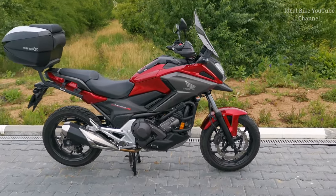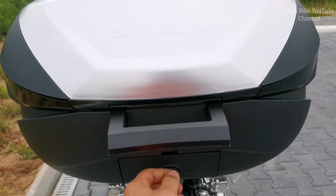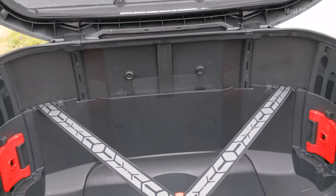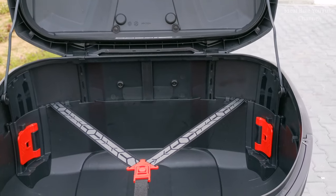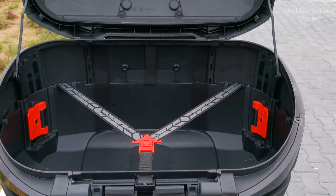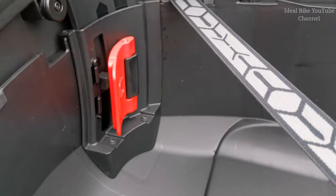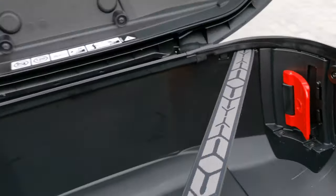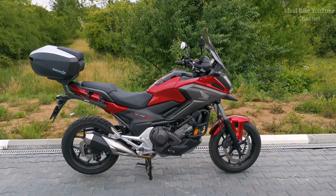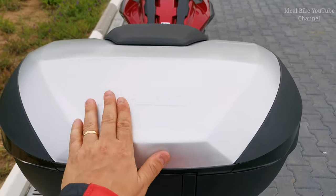I would say that the bike looks very nice with the Shad top case - it's not as big as I thought at the beginning. Now it's open to its XXL position with 59 liters, it's quite big. It has three positions: L, XL and XXL, and you can adjust it according to your needs. Now it's in the L position, it looks even better. That's the aluminum model - it has a very nice finishing.